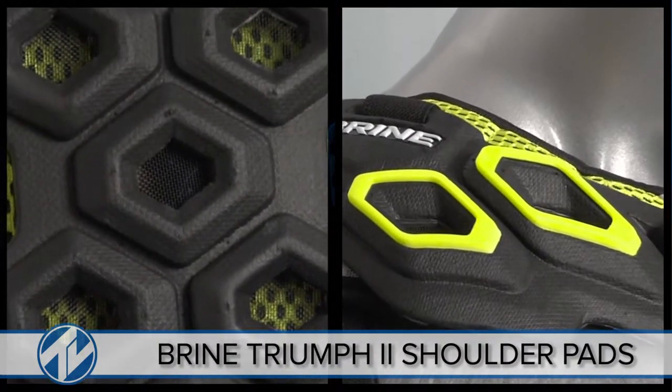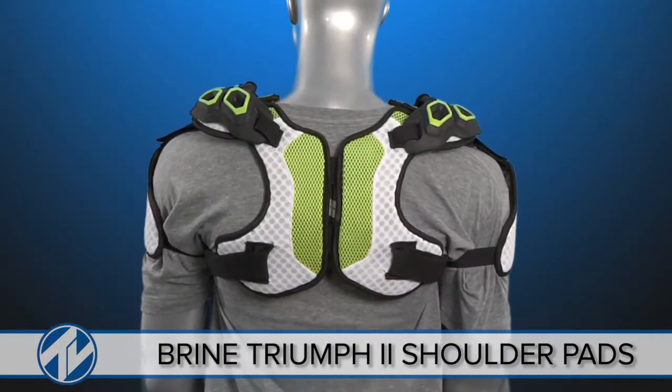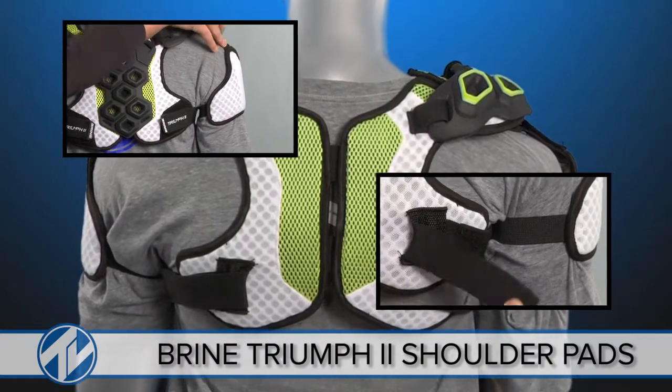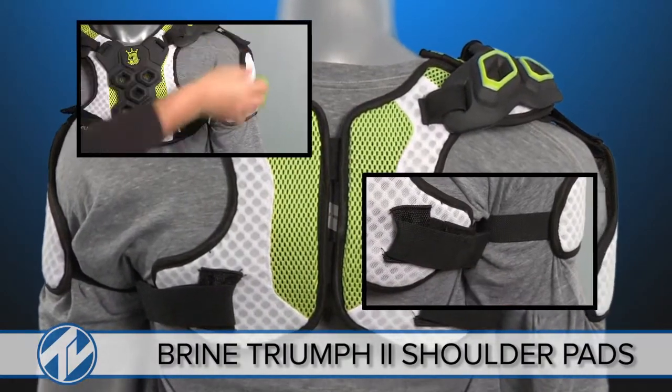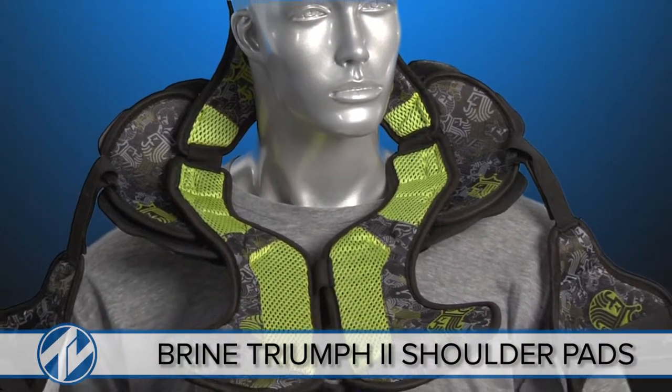Aeroshield technology is strategically placed throughout the sternum and shoulders allowing you to stand up to large impacts. The Triumph 2's sport an updated strap system and a perforated mesh jacket to provide protection in its most flexible and breathable form, while a ventilator liner wicks away moisture so you'll never sweat the competition.